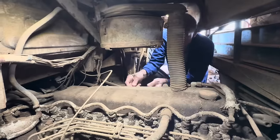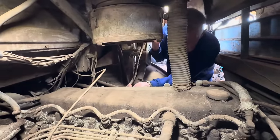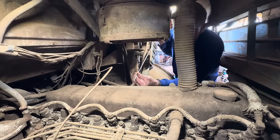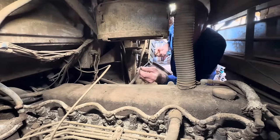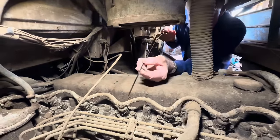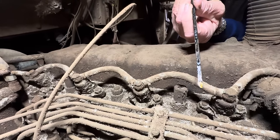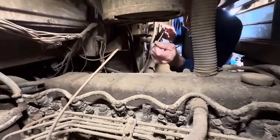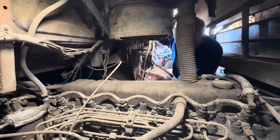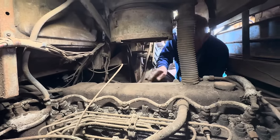Next up we're going to check the oil, see whether the old engine's got any oil left in it. Just trying to keep it clean so I don't put dirt all over the stick. I don't think there's anything on there at all — if there is, it's only a drop on the stick. So we're going to definitely have to add some oil to this engine. You just never know until you pull that stick and have a good look.